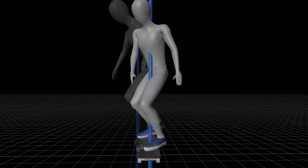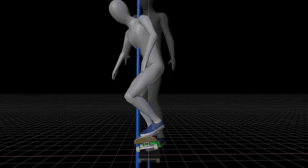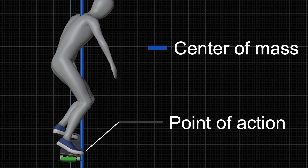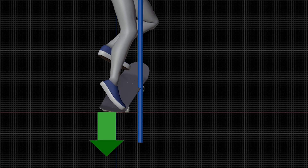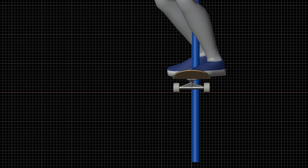In order to land back on your board, try to shift your weight on the toe side before jumping up. This causes a difference between your body's center of mass and the point of action, which in this case is the tail. This difference allows you to spin your board by simply pushing down the tail. Plus, whether you intend it or not, your board will land on the toe side due to the same reason.